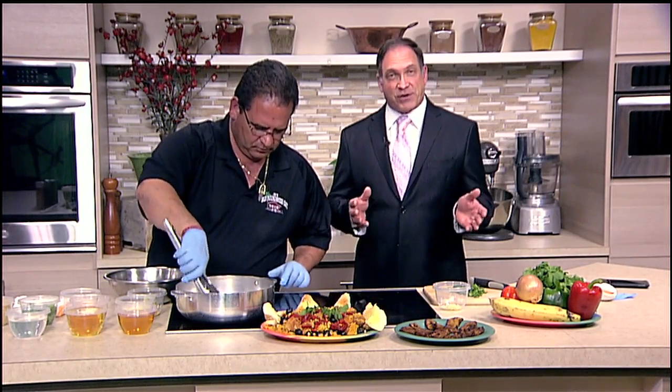Now let's head back to the kitchen where John is joined by J.R. from J.R.'s Old Packing House — of course a favorite Sarasota eatery.